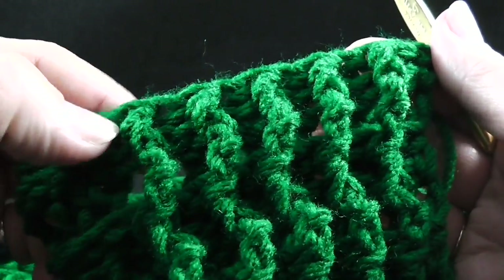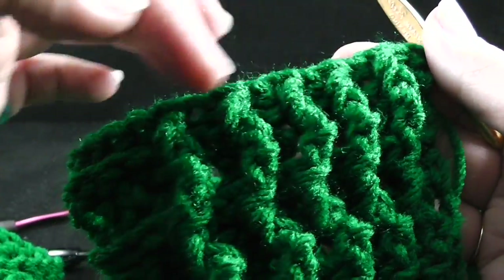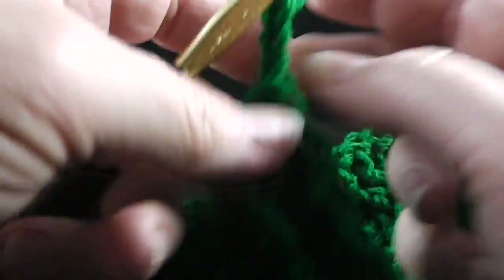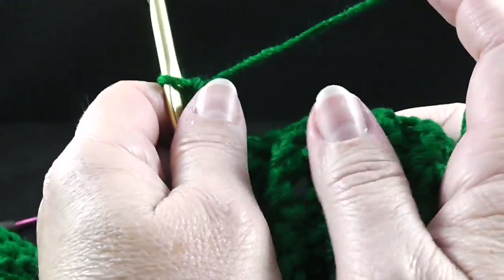There are actually ten stitches across here on the ribbing, not nine. And then after this, we're going to chain three — one, two, three — and turn to work row number 16.